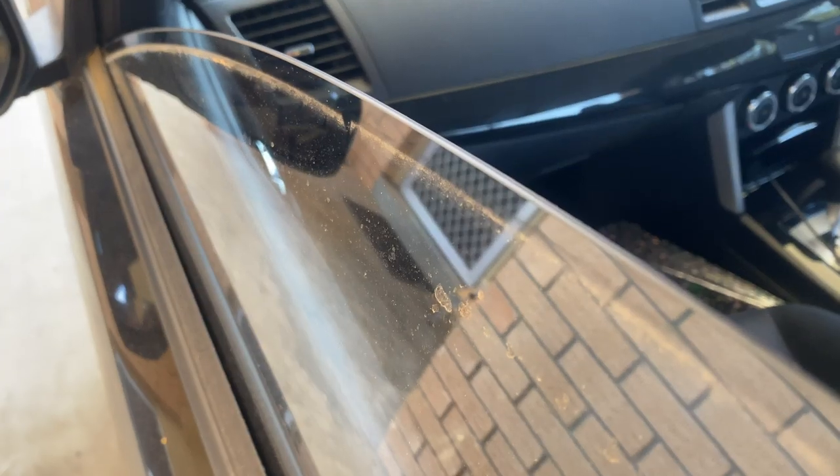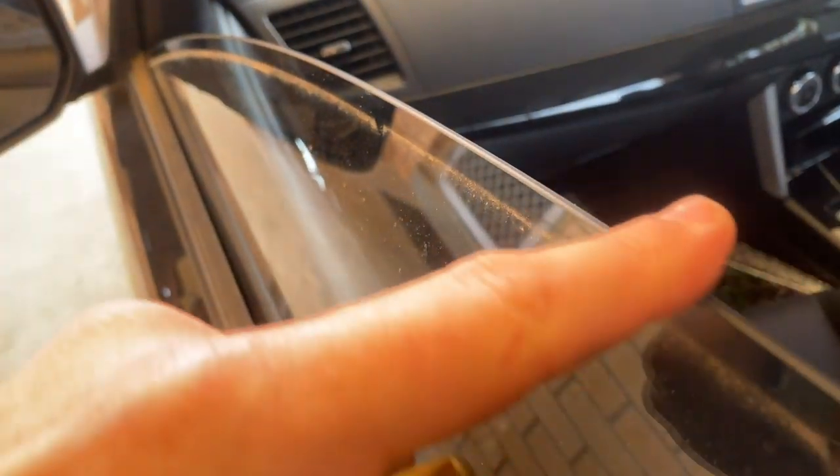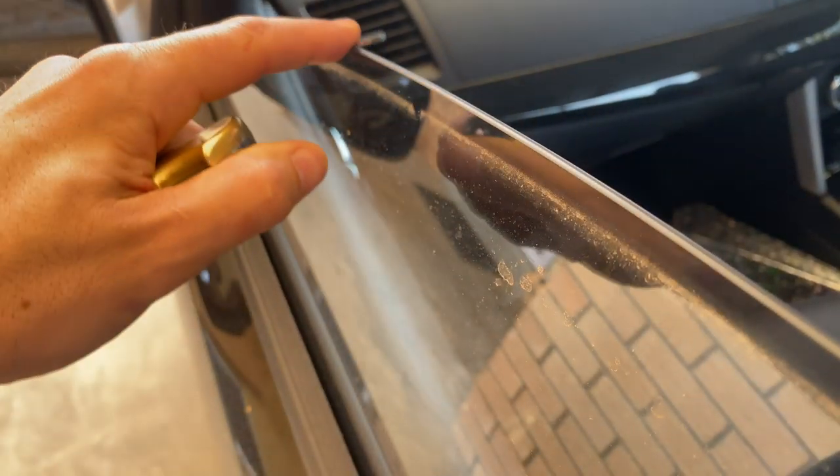Hey there, today I'm going to be showing you how to sharpen a knife on a partially rolled down car window. The cool thing about a car window is it's usually pretty high quality glass, and on the edge of the window forms a relatively nice, slightly rough, rounded-off surface — so it's actually not too bad a place to sharpen a knife in a pinch.